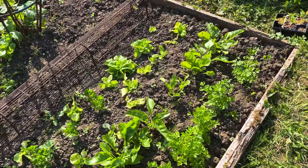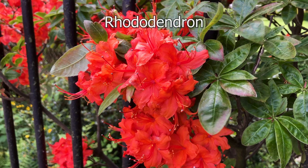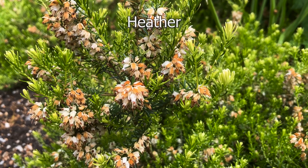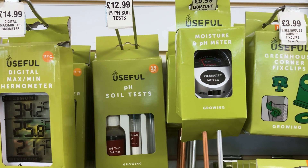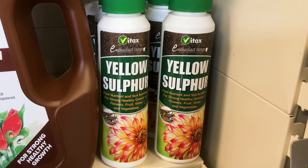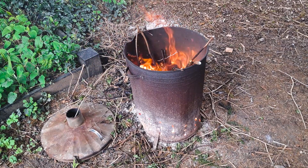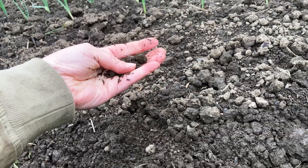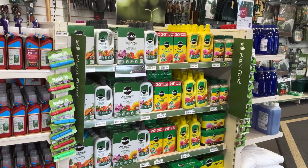There are exceptions. Some plants are adapted to survive in acidic soil — rhododendrons, blueberries, and heathers all love acidic soil. Once you know your soil's pH, you can adjust it. To make your soil more acidic, add sulfur. To make it more alkaline, add lime or wood ash. Fingers crossed, my soil has a neutral pH for growing a wide range of plants.